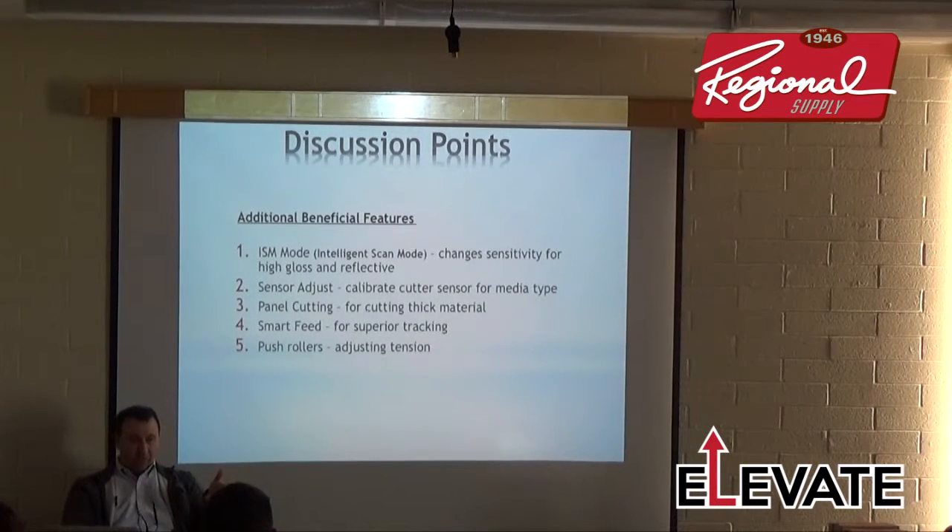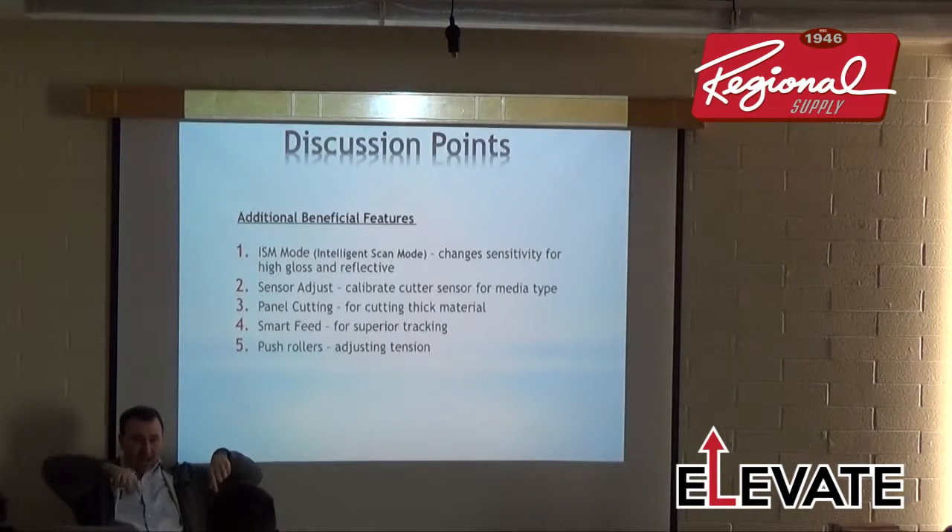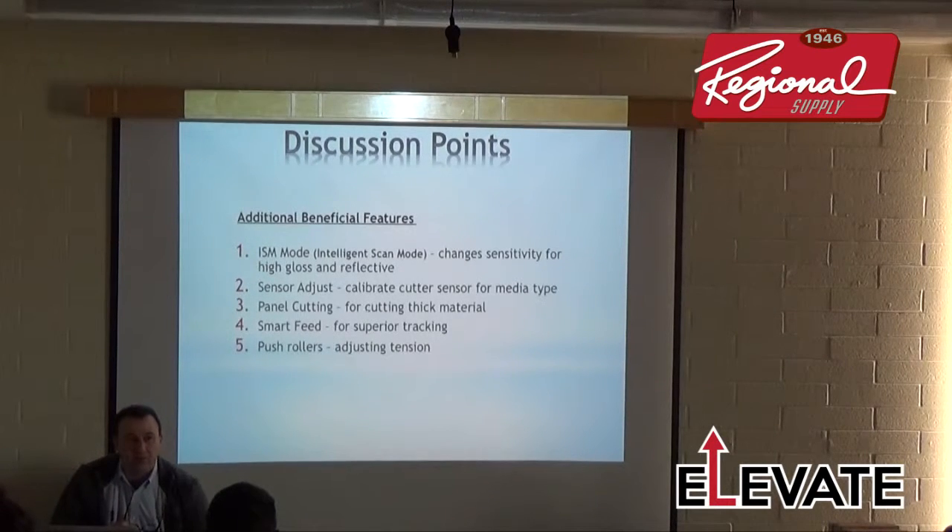Another approach for highly reflective material is to reverse the registration marks: instead of an L-shaped black mark, you use a black box with the media color as the L-shaped registration mark. All four corners become a black box with the L-shaped cutout in the media color. You change the sensor so it reads the opposite — that black box eliminates the reflective property of the vinyl and is really effective. You can use that on the 8000 as well.